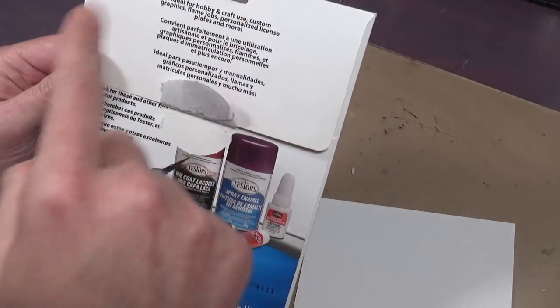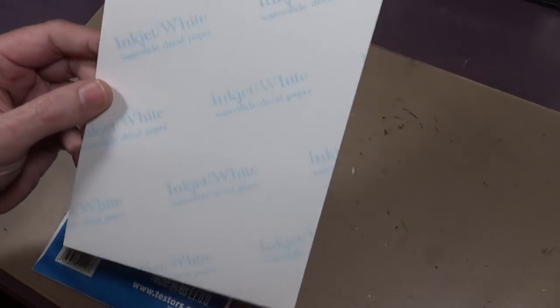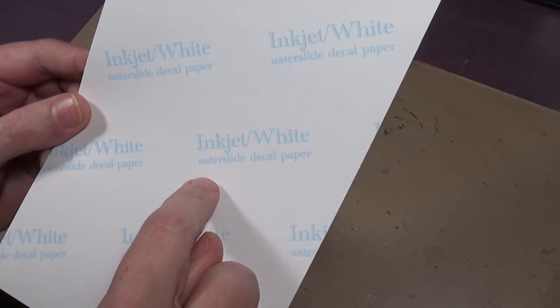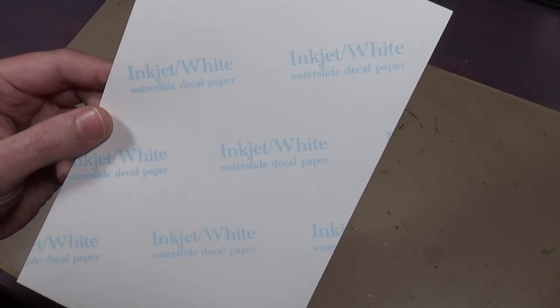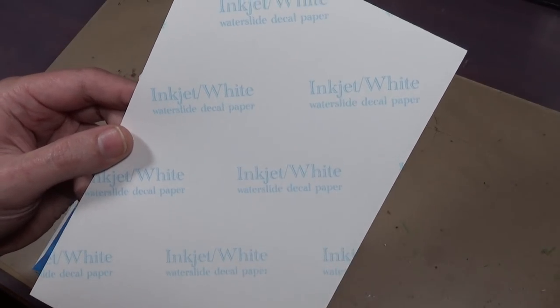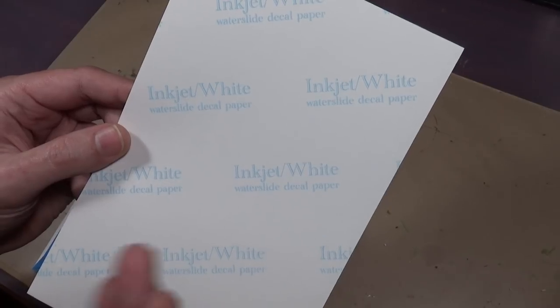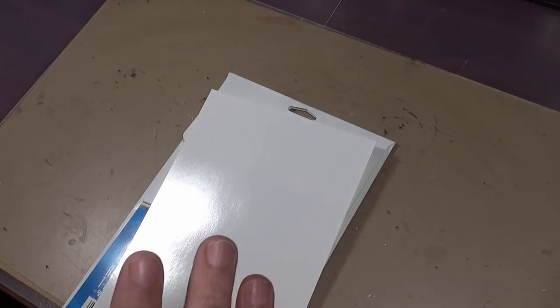The tricky thing is this is listed as for inkjet printers only, but they don't print that anywhere on the packaging — they tell you right on the paper itself, so you have to buy it to find out you can't use it with laser. I actually used it with a laser printer and it worked fine, but the instructions say inkjet only in big letters.